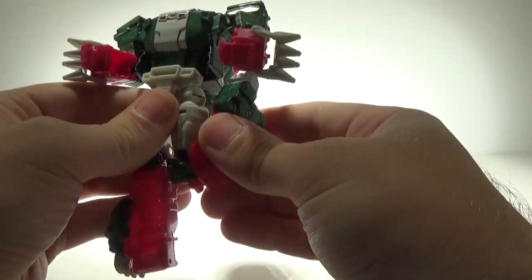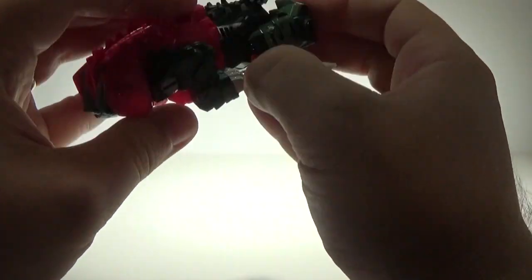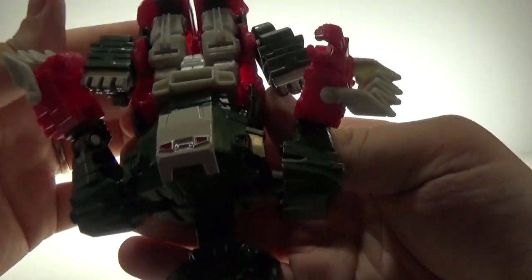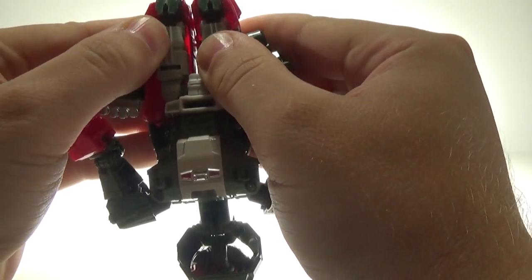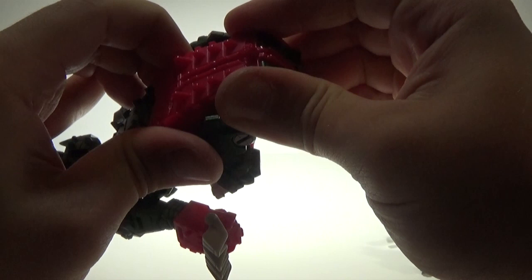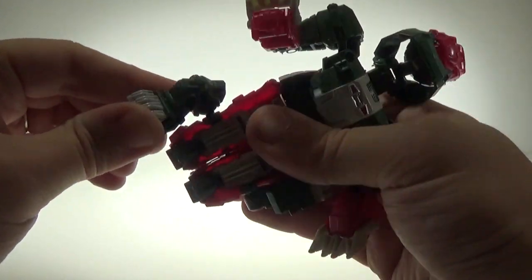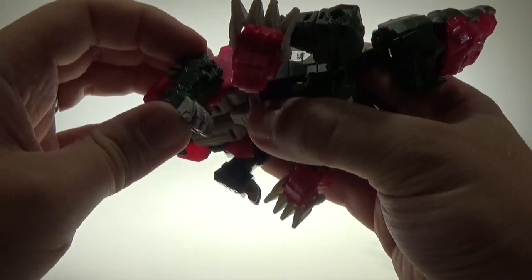The first thing you want to do to get him into alligator mode is fold up his feet just like that, making sure his little toes are folded down. These look like they should slide in but there's not really good room, so you just press until they lock in place. The legs only have one joint — the ball joint right here — and it is tight, which is good.